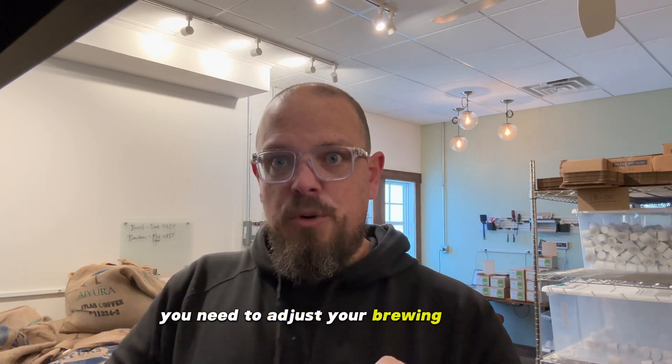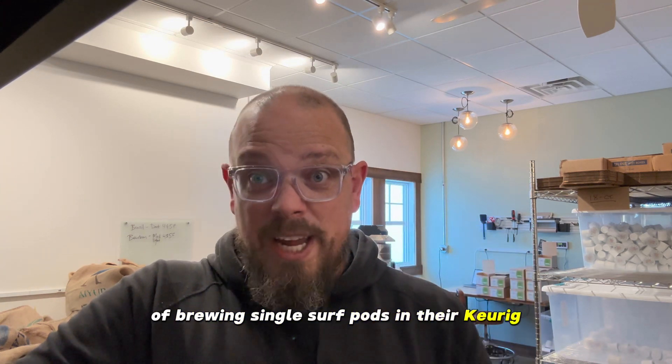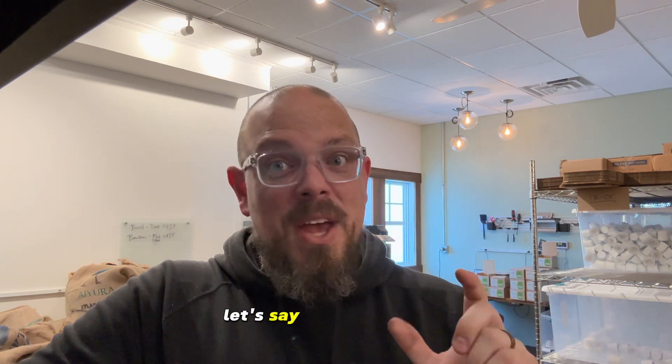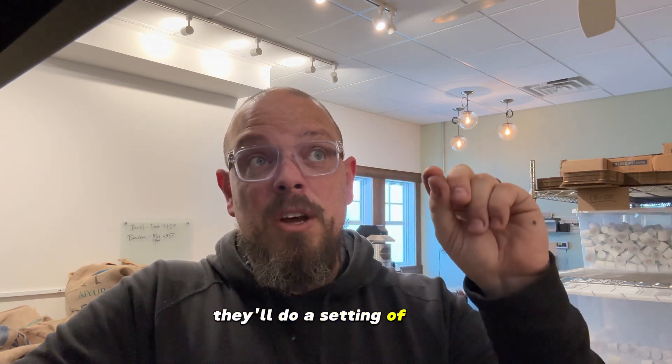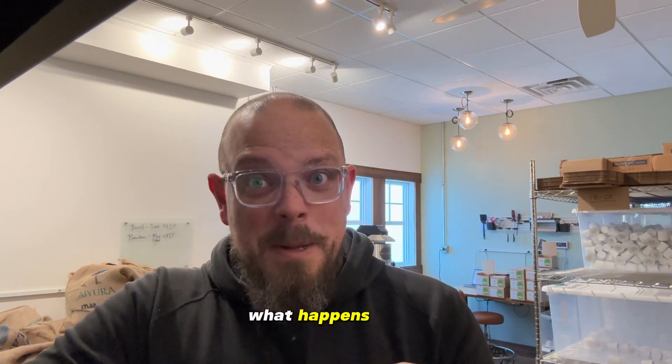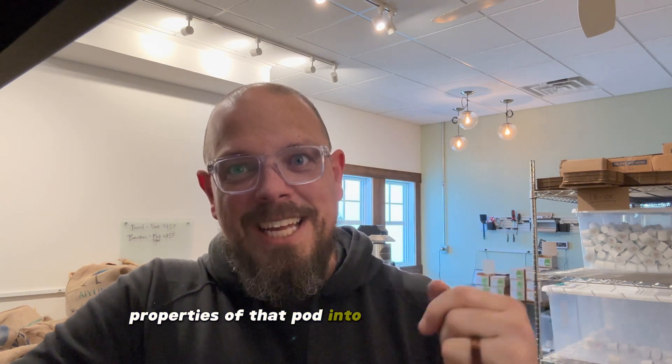Because our pods are packed with 30% more coffee, you may find that you need to adjust your brewing method. If you were to cut open a conventional pod at the store, you would notice that it's probably about halfway full. As a result, when people have developed a habit of brewing single-serve pods in their Keurig, what they'll do is go into the settings and put, let's say, an eight-ounce or twelve-ounce cup setting, and mark it as super bold and robust. They'll say they want to brew a very small cup — a short shot, essentially. What happens is those settings are trying to extract as much of the properties of that pod into your cup as possible.